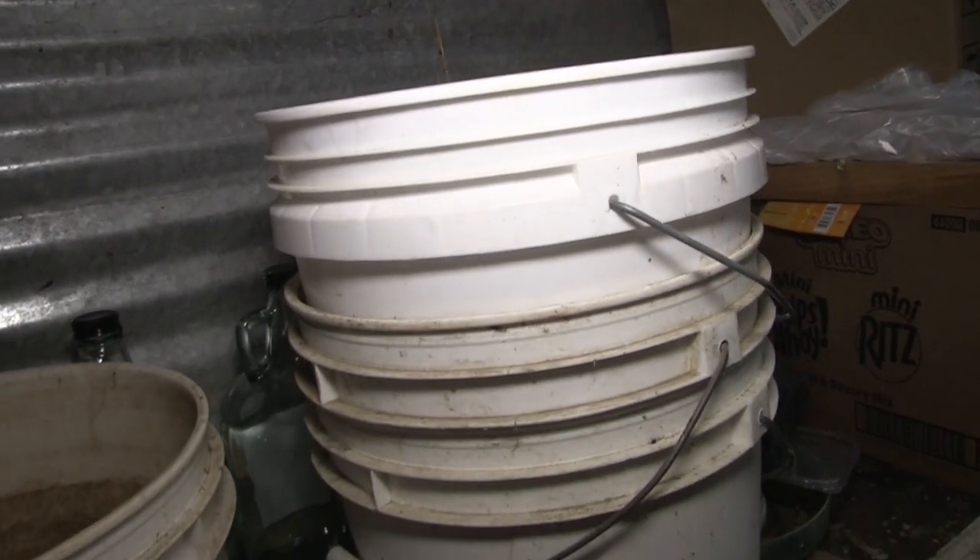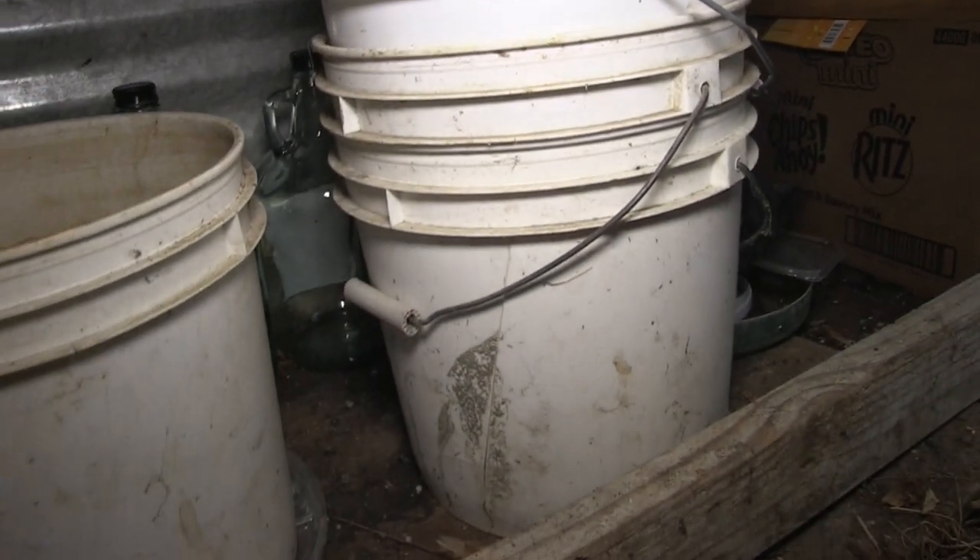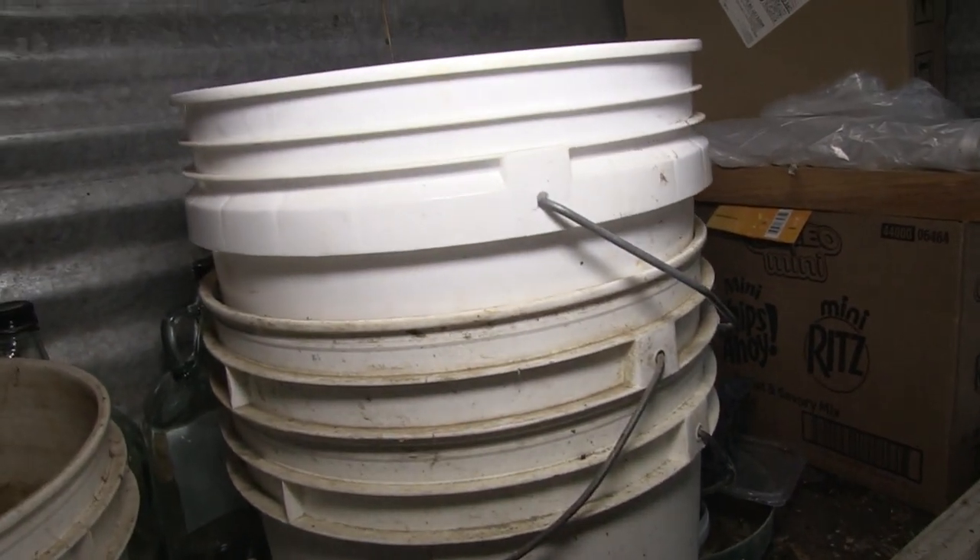You could also use a couple of five-gallon buckets. Take one five-gallon bucket, set it on the ground, then take a secondary five-gallon bucket and set it on top of that. Drill a couple of holes inside so that whatever fluid collects leaches through to the bottom bucket — you want to save that fluid. Keep a lid over it and keep it in a nice warm place, but not too warm. You don't want the worms to get over a hundred degrees and cook to death.